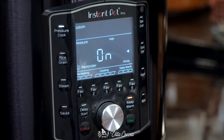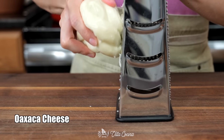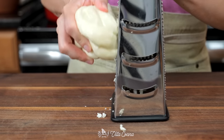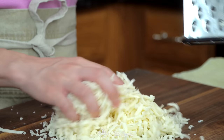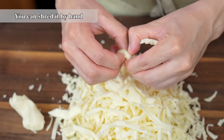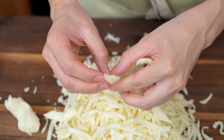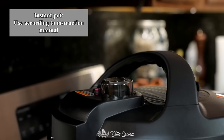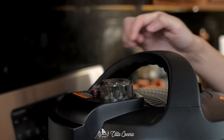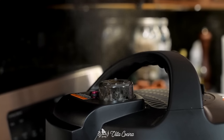While that's cooking, let's shred the Oaxaca cheese. The amount you'll need depends on how generous you want to be — I purchased two 12-ounce balls of cheese. If you cannot find Oaxaca cheese, feel free to use mozzarella. After the natural pressure release, quick-release the remaining pressure.